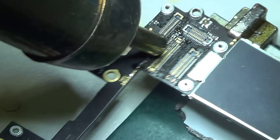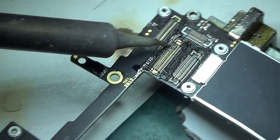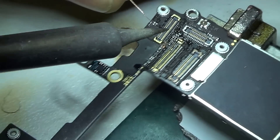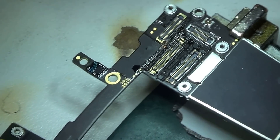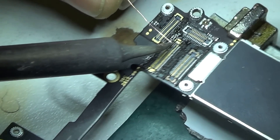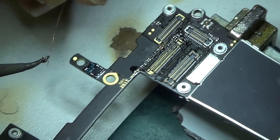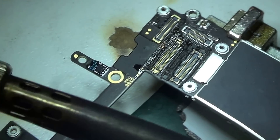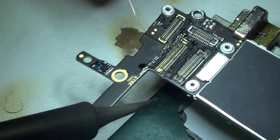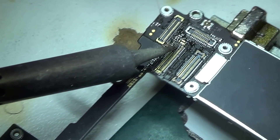I'm just heating all the flux off. There we go — there's my jumper. I struggled to put it on; it took me a long time to place that jumper on that tiny little pin. Then I decided to tin the jumper wire as well, because it would make it easier to solder.